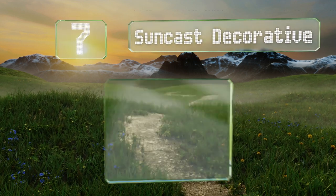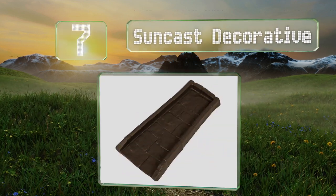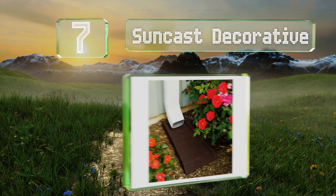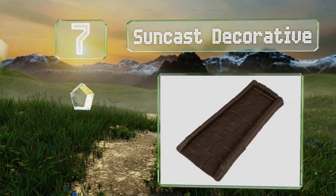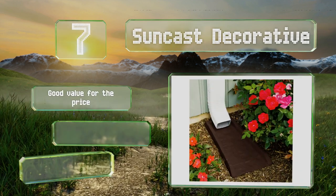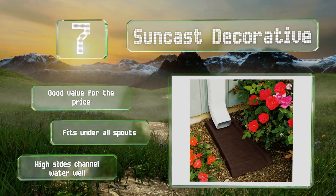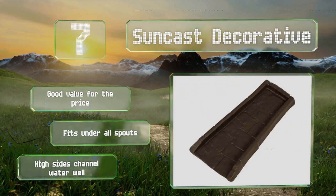At number seven, the Suncast Decorative is a relatively handsome, no-frills choice for anyone who just wants to get the job done. It doesn't require any anchoring to keep it in place, as you simply slip it under the downspout to hold it. It's a good value for the price and fits under all spouts. The high sides channel water well.